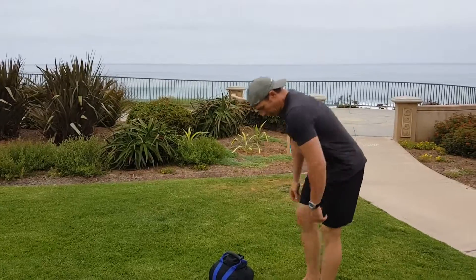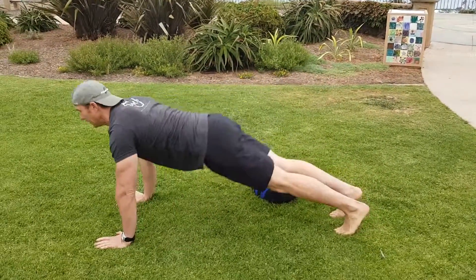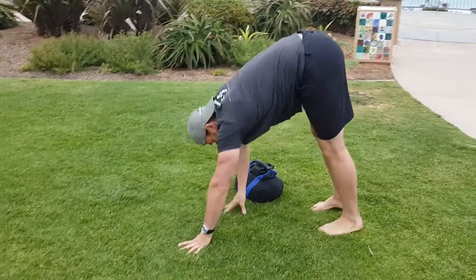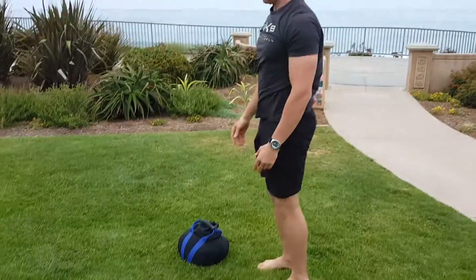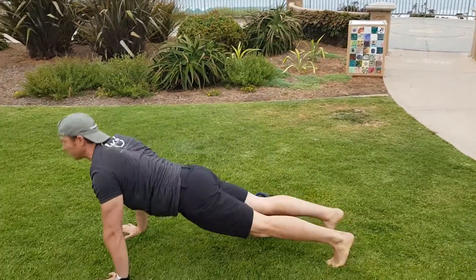We're going to do a short warm-up and then get into the workout. Start out with the toe touch, walk yourself out to the upper power dog and walk back. I'm going to do three, but you can do as many as you want until you warm yourself up.